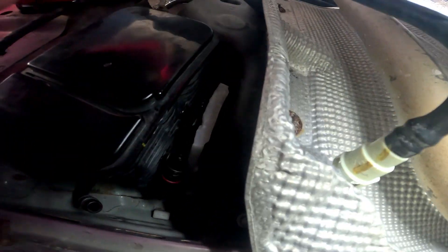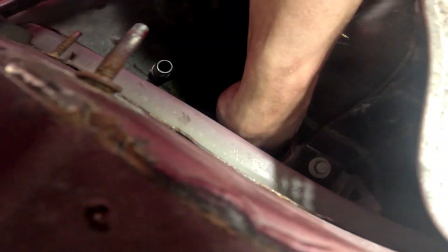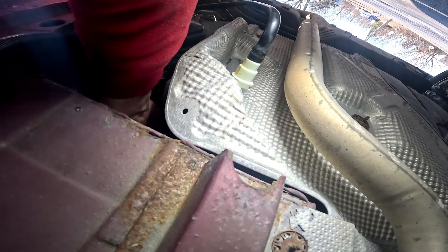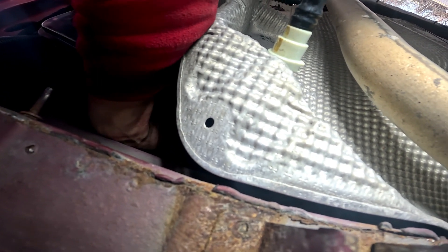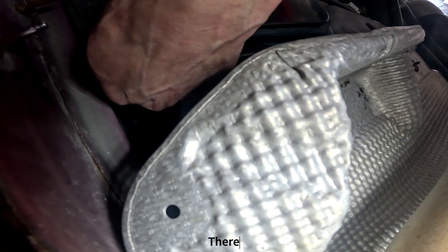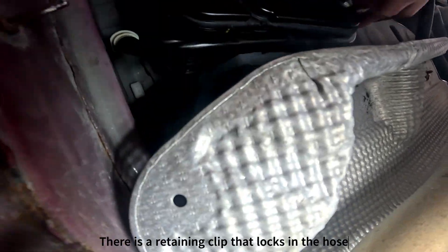It's in. Plugged in. Now we're just gonna slide this back in its hole. That's it, it's in. Snap that back in. Plugged this in. And that's it.